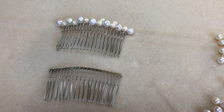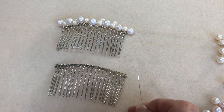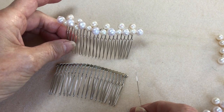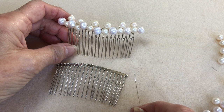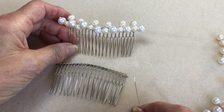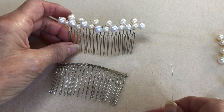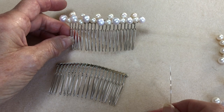Hi everybody, I hope you're keeping well and I hope you're enjoying the sunshine. I'm going to show you this afternoon how to make a bridal hair comb. Now this is a fairly easy one to do but you can also add the tiara twist to this which will give you a fuller head comb, one with different bridal techniques in. You can always find those on our tutorials as well.